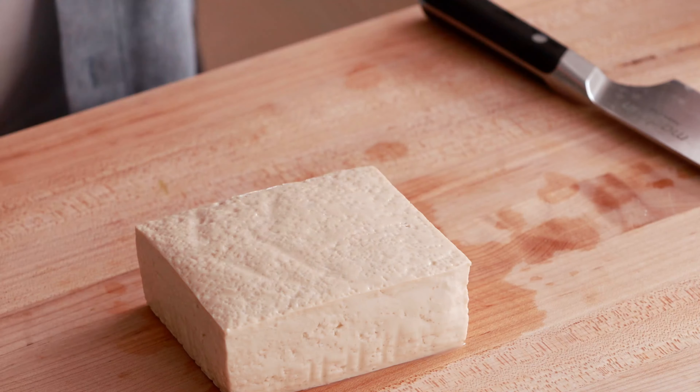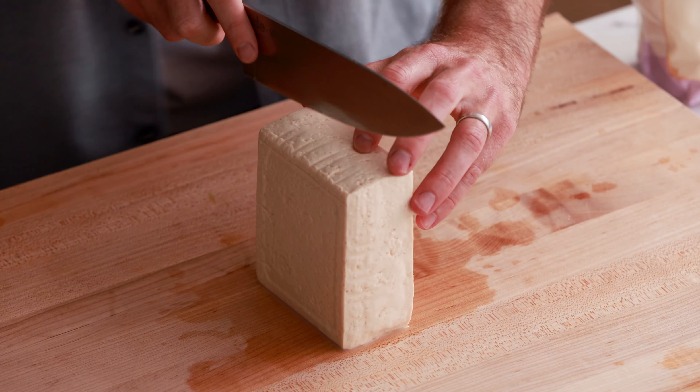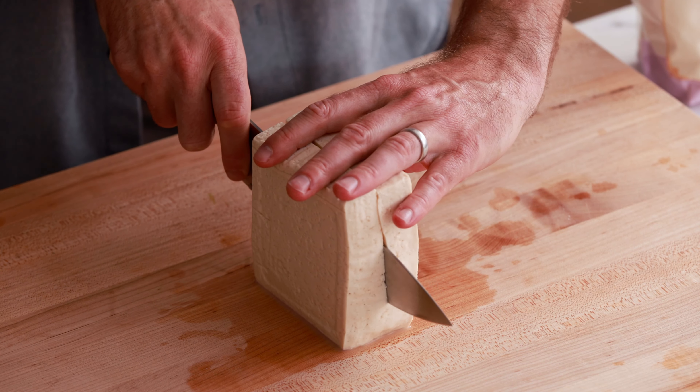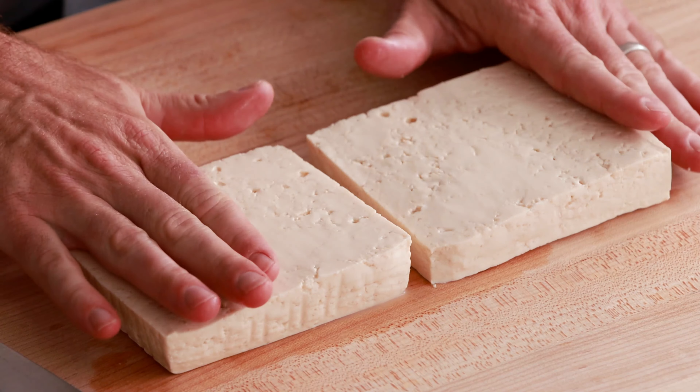The next thing we need to do is to cut this block of tofu in half. I am going to flip it on its side and then cut it in half this way. I'm gonna try to keep the pieces as equally in thickness as I can, and now you should have two equally thick pieces of tofu.